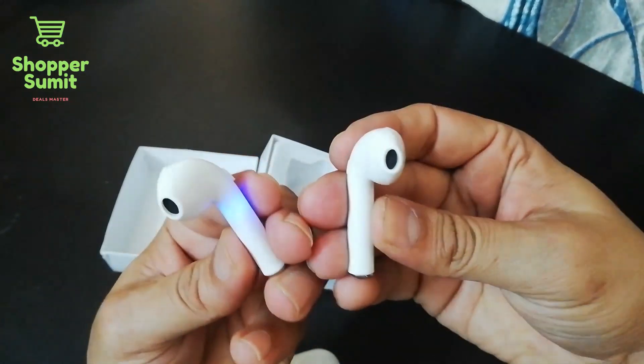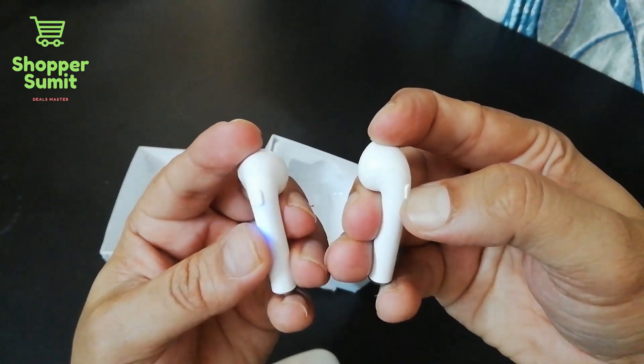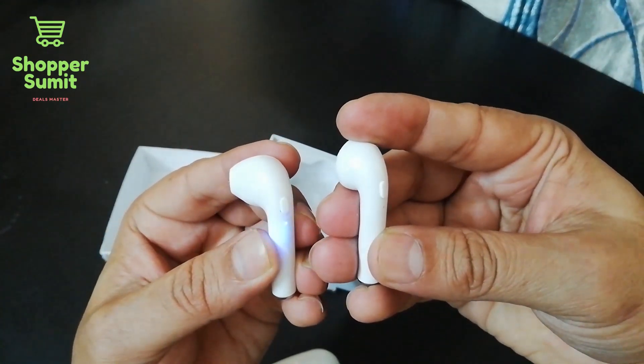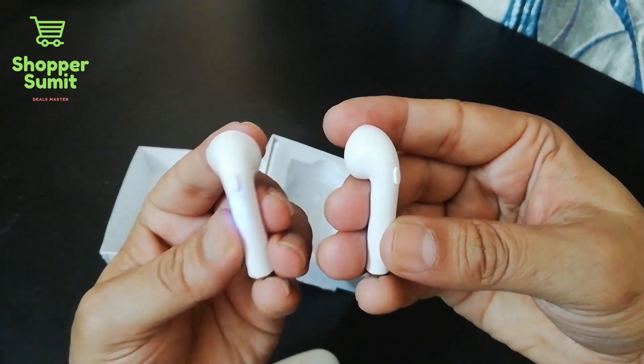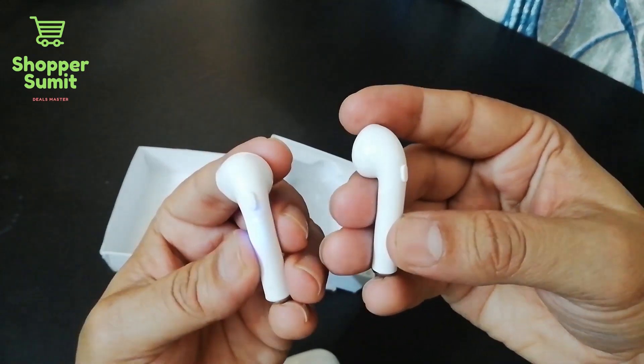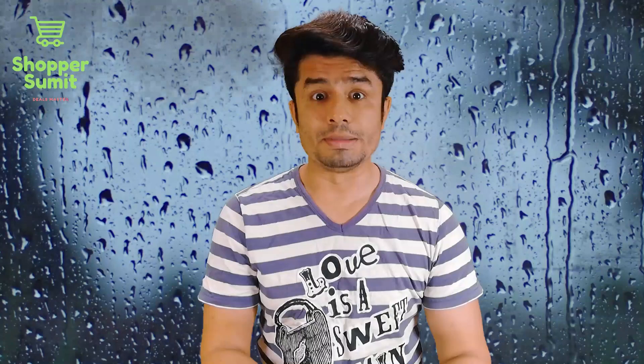I have Bluetooth headphones at home and these are a good deal. If you want to get one, DM me and I will tell you how to get it. It is worth it at $140. I recommend it — it is a good product. Please DM me for purchase and shipping details. Share with your friends too. See you in the next episode.